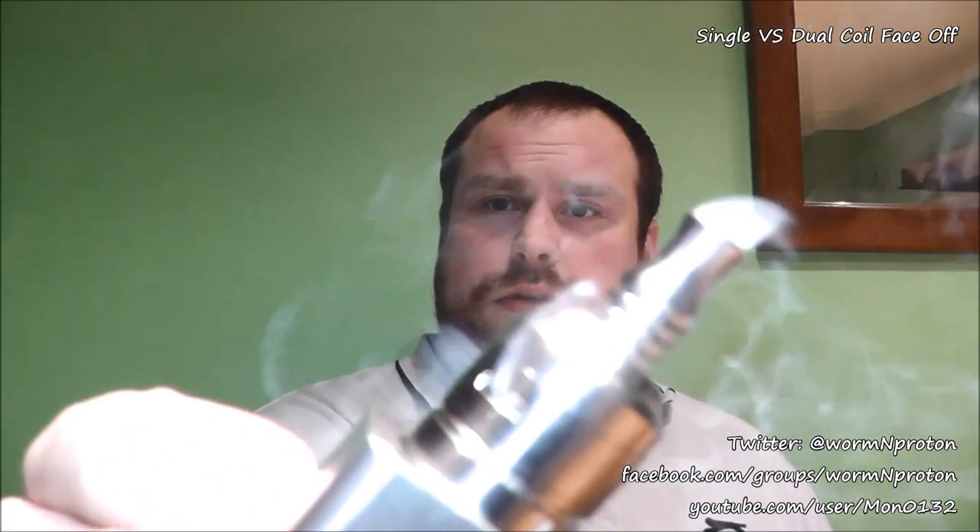To be honest, I think the single wins it fractionally. To me the single feels denser. Now for the coil sound — I'll fire the single coil and let you listen, then the dual. The dual immediately takes longer to heat. Also, the singles tend to reach a higher temperature per coil overall. I find the dual gives a warmer vape, but the single gets to that temperature quickly whereas the dual takes a while. In vapor production I'd say the single actually edges it at this resistance on comparable coils.